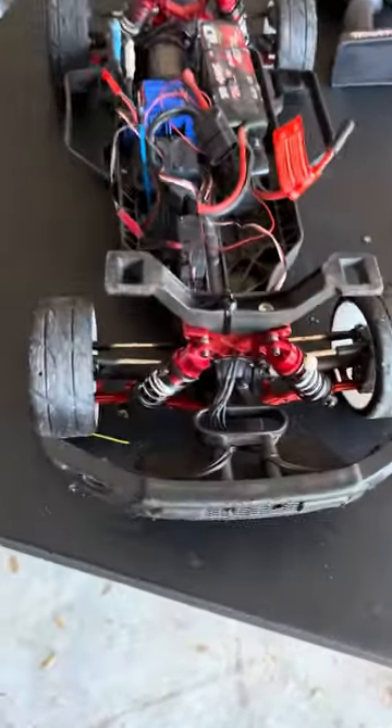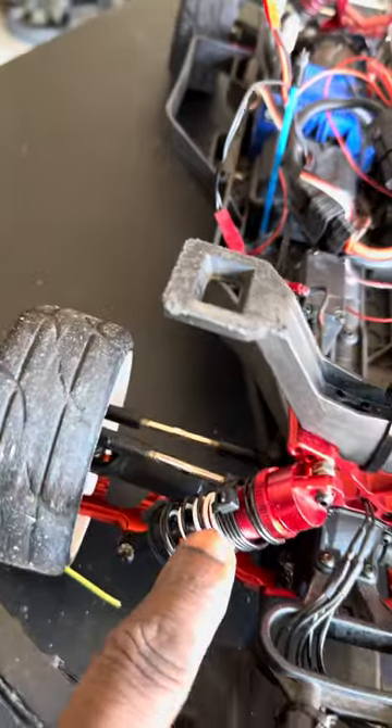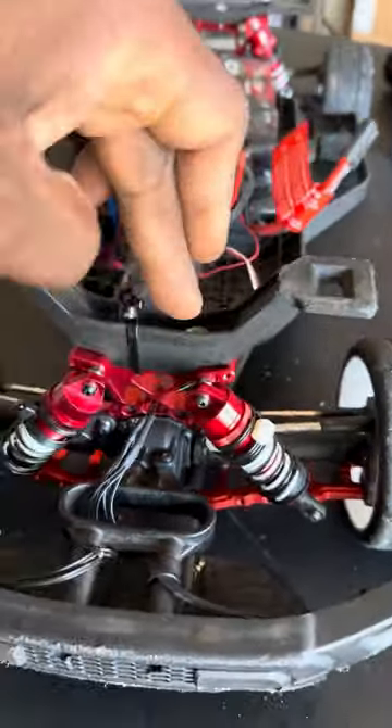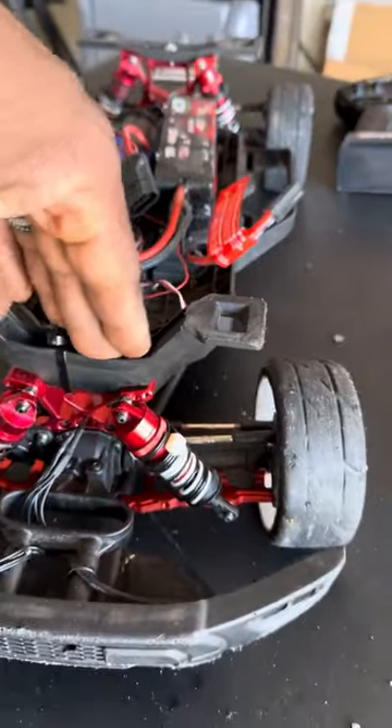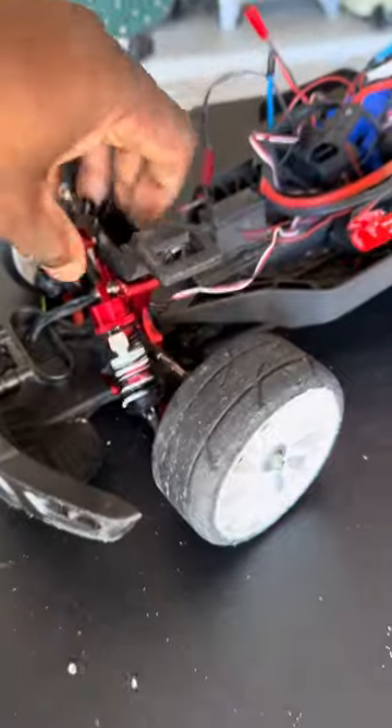The struts — I wanted stiff shocks, so I doubled them. It's a small shock inside of a big shock. Now I don't have that bounce — I don't want that bounce. The thing barely moved, and that's exactly what I wanted.